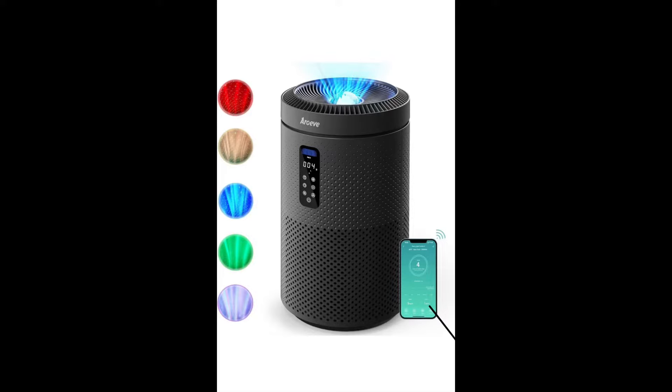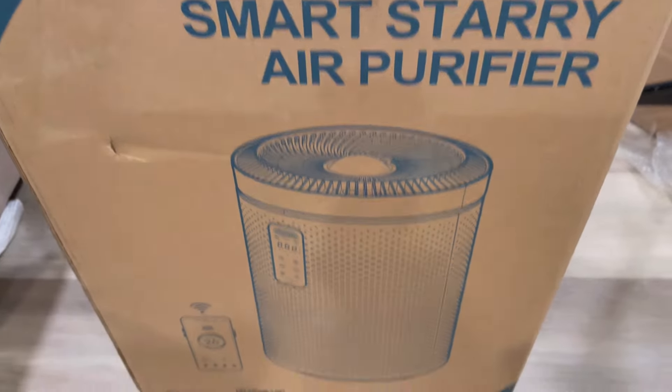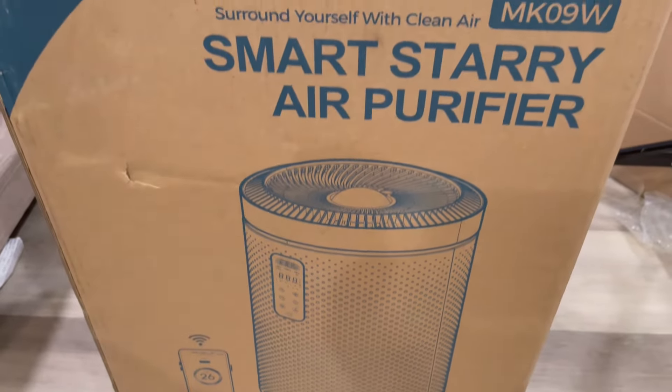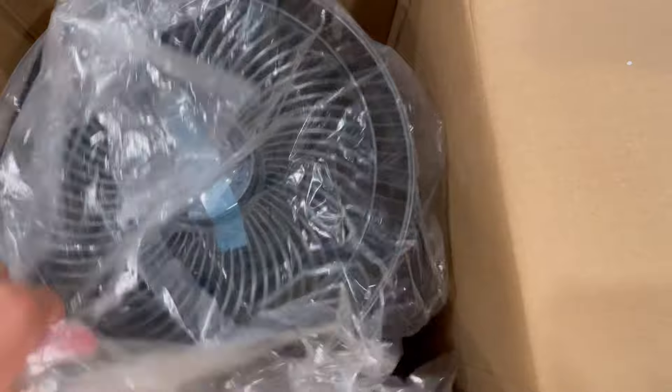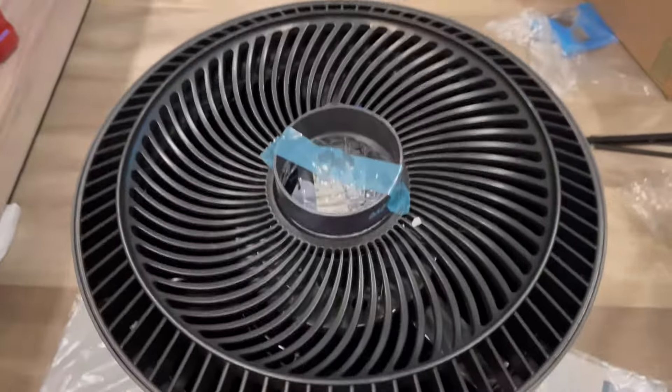We received this AeroA air purifier for home use to test and try. This is a really nice big air purifier with a star projector, smart Wi-Fi, and an air quality sensor. The filter is also washable, so it's good for your home space or a big room.